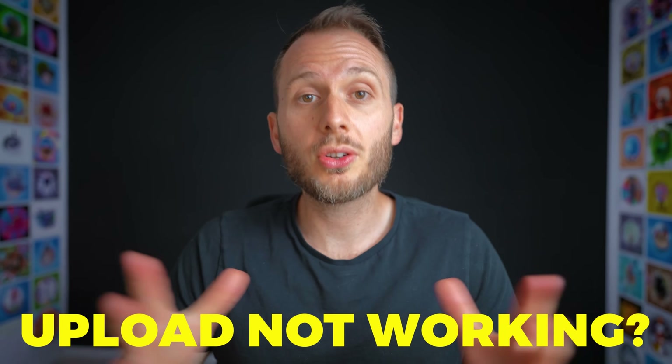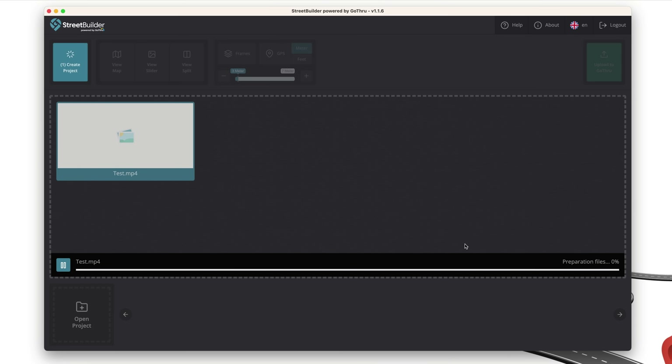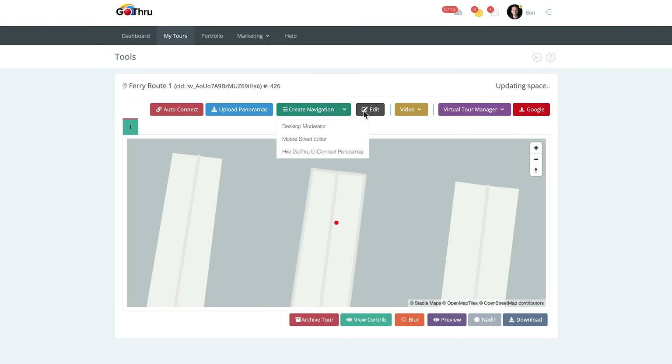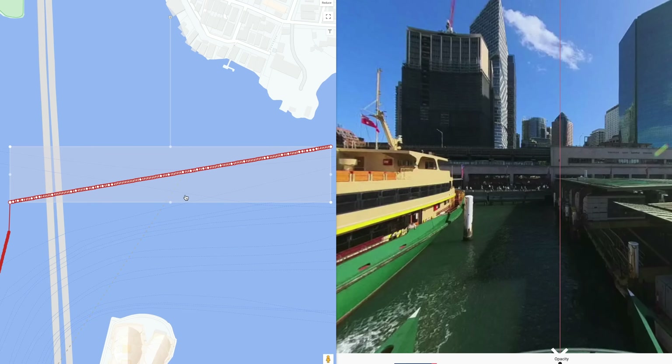If your blue line tour won't upload and you can't figure out why, you may want to try GoThru software in combination with Street Builder, which is built by GoThru. What that does is take a video file, convert it to photos, and upload to GoThru. Then in GoThru you can make edits to your tour and submit to Google for publishing. If your GPS data is missing, you can manually add your GPS coordinates in GoThru as well.